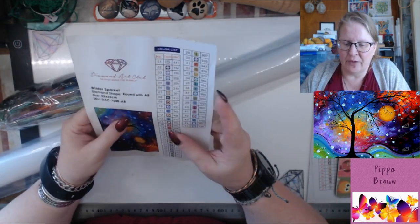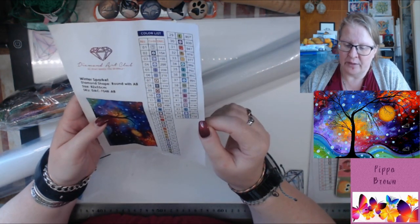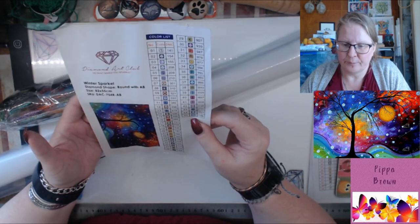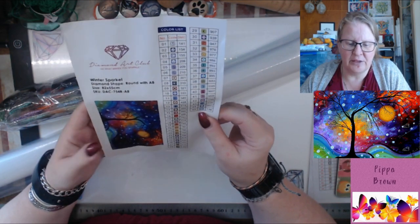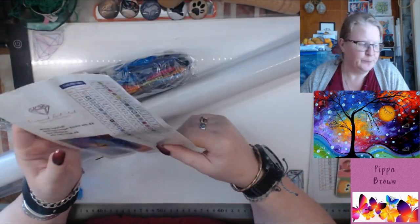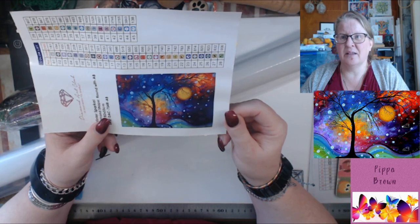We have 45 colors, two ABs — one is color 141 and one is 138. It is round and it is 82 by 55. It is huge! But look how pretty it is — it's kind of dotty.